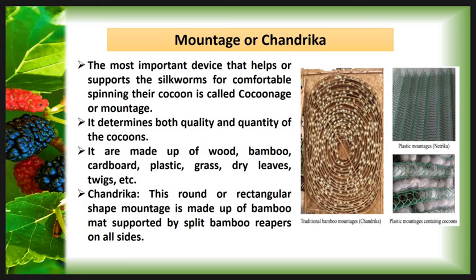Then the Mountage or Chandrika. The most important device that helps or supports the silkworm for comfortable spinning of their cocoon is called cocoonage or mountage. It determines both quality and quantity of the cocoon. Different types of cocoonage are used in different parts of India. In general, these are made from wood, bamboo, cardboard, plastic, grass, dry leaves, twigs, etc. All these cocoonage or mountage help the silkworm for comfortable spinning and increase the yield and quality of cocoons.